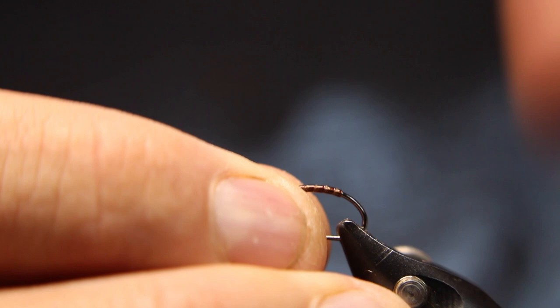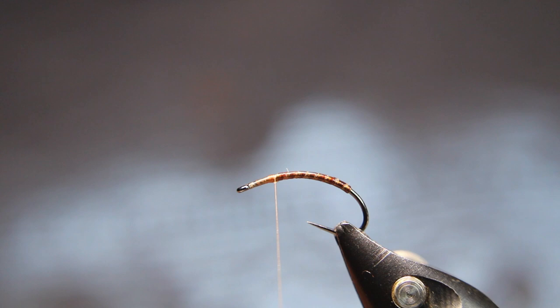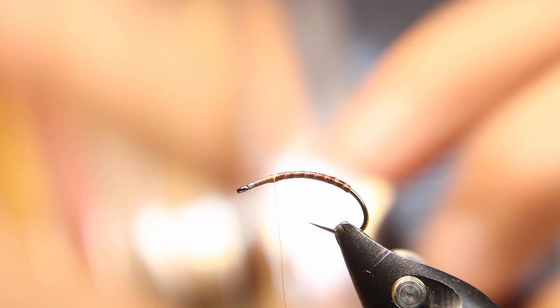I'm just going to loosen off my vice a little bit, just turn it so it's a little flatter up here. Come back to where I tied in, and I'm going to get some of that Kapok — going to go with the March Brown. This color right here, March Brown — it's got just the right color for what I want here.